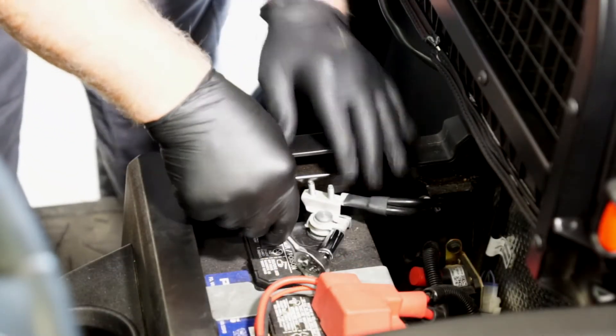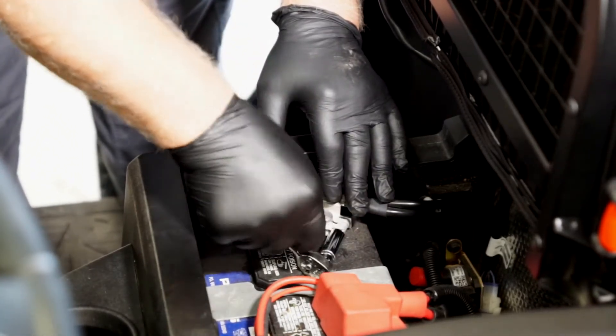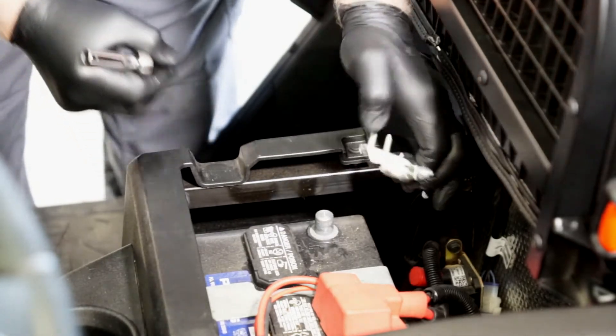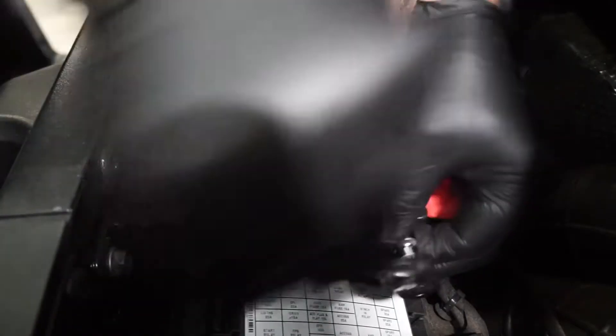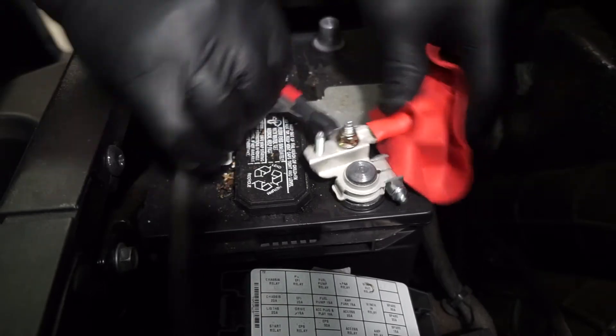With gloves and safety glasses on, the next step is to loosen the fastener from the negative battery cable. You'll need a 10 millimeter wrench. Then remove the negative cable from the battery terminal and then remove the cover. Then loosen the fastener for the positive battery cable and remove the positive battery cable from the battery terminal.